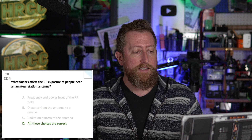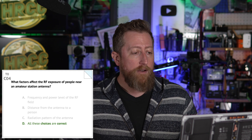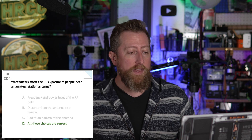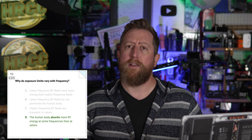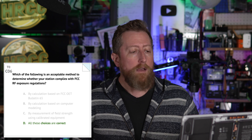Charlie 04: what factors affect the RF exposure of people near an amateur station antenna? D — all of these choices are correct. A — frequency and power level of the RF field. B — distance from the antenna to a person. And C — the radiation pattern of the antenna. Charlie 05: why do exposure limits vary with frequency? D — the human body absorbs more RF energy at some frequencies than others. Charlie 06: which of the following is an acceptable method to determine whether your station complies with FCC RF exposure regulations? D — all choices are correct: by calculation based on FCC OET Bulletin 65, by calculation based on computer modeling, and by measurement of field strength using calibrated equipment.